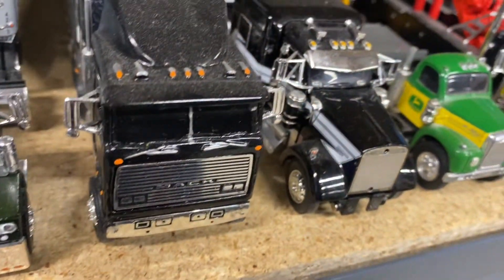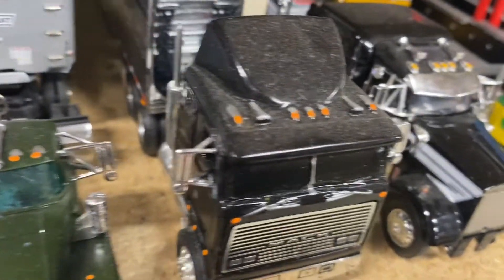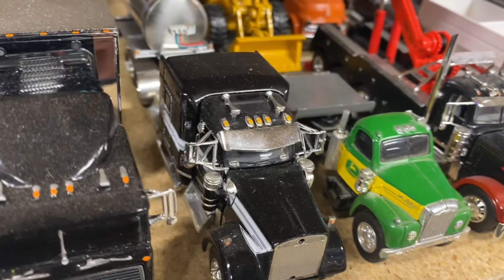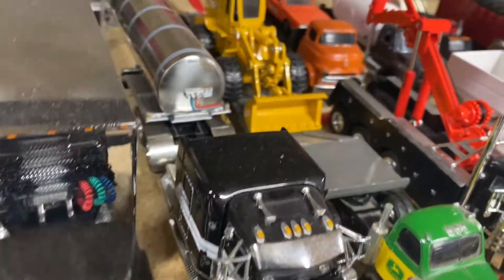We've got a Kenworth — I think this is my only Kenworth. It's missing some pieces; I had to use the grill and the stack for another project. I'll replace them one of these days.